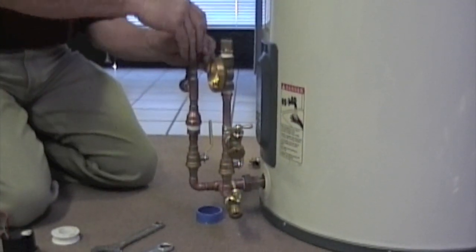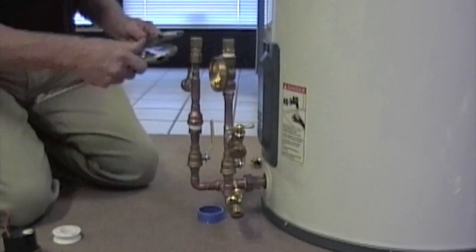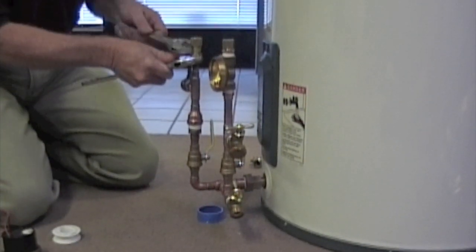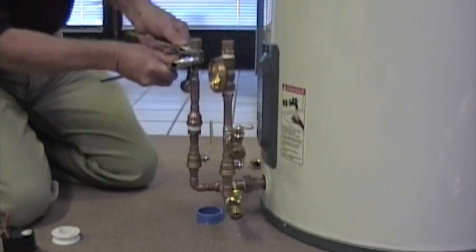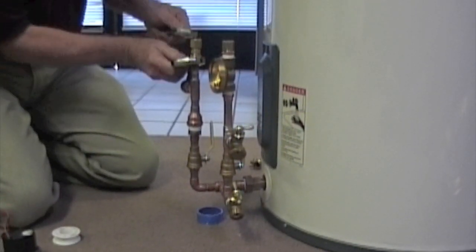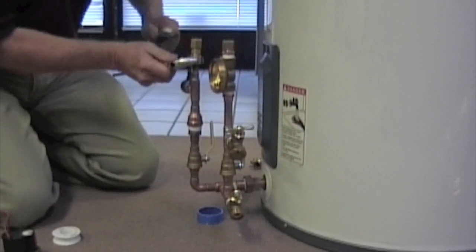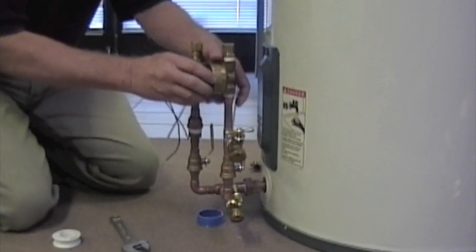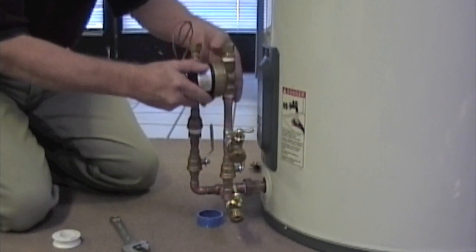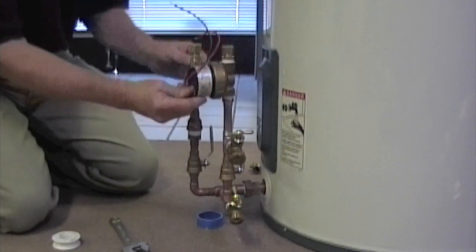Next we'll be putting on the compression fitting for the return from the collectors — the hot return. Use a small crescent wrench in the center to hold it steady, and then tighten up the large nut until everything is good and tight. Make sure you don't over-tighten these; you'll have a chance later to tighten them when testing for leaks. You'll just want to put maybe an extra quarter turn on after you see the leak stop.